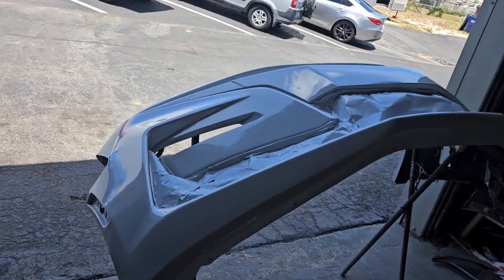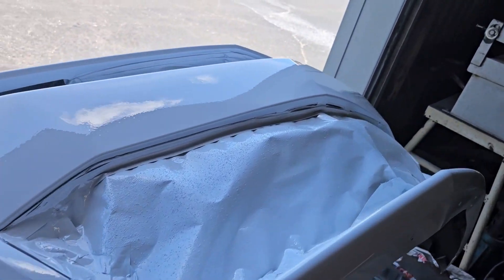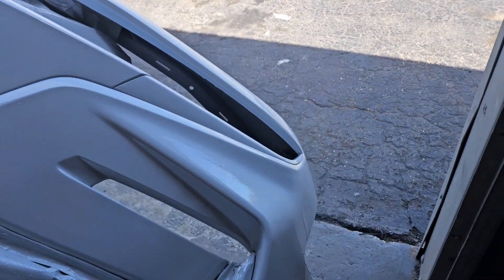All right guys, Monday morning. I just got done shooting the clear and the color on that 2019 Camaro bumper. Now it's a little loud, and as soon as it hardens we'll unwrap it, let it cure, and then install it.